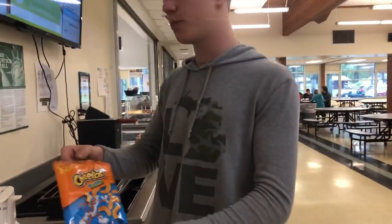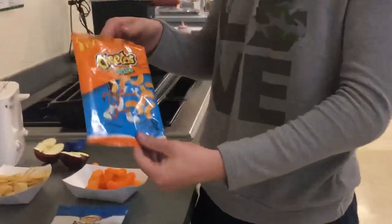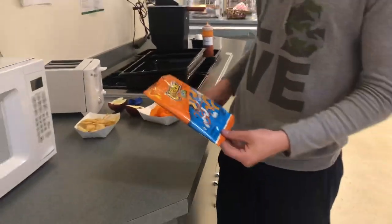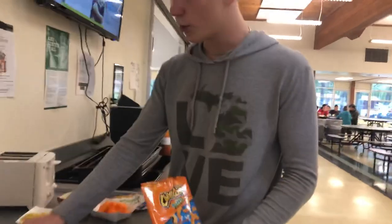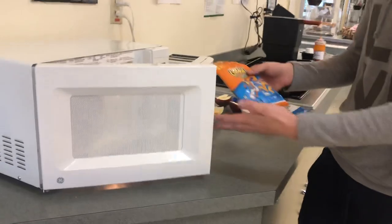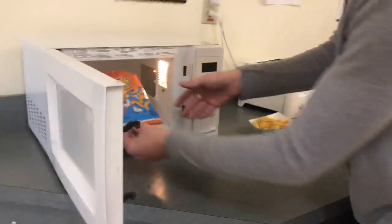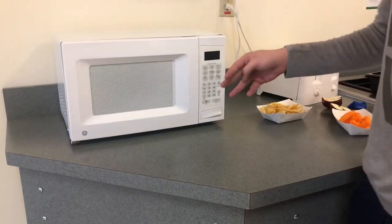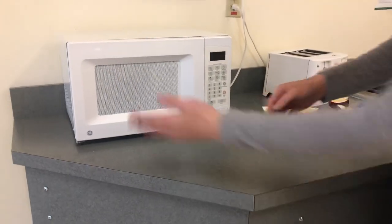Okay, so this is a Cheetos puzzle bag, a standard material for chip bags. And pretty much in this experiment, you need a chip bag and a microwave. You're going to open the microwave, place the chip bag in the microwave, then close it and get a close-up.